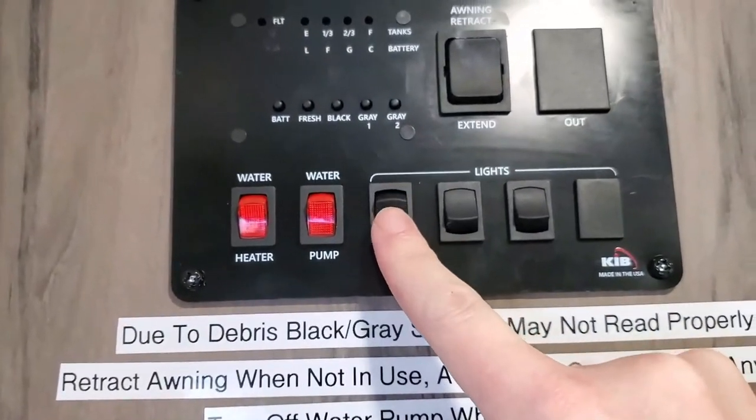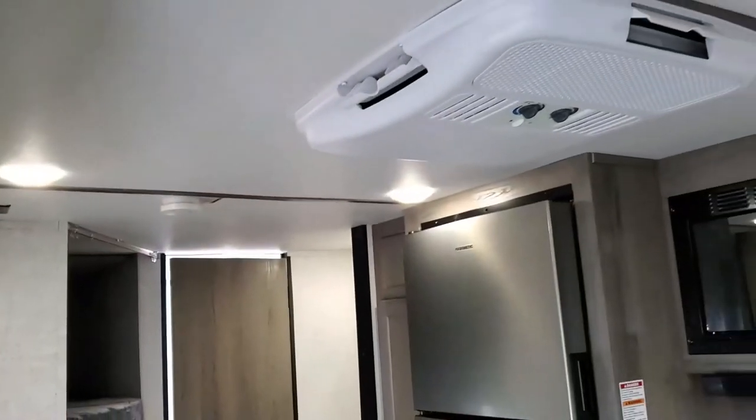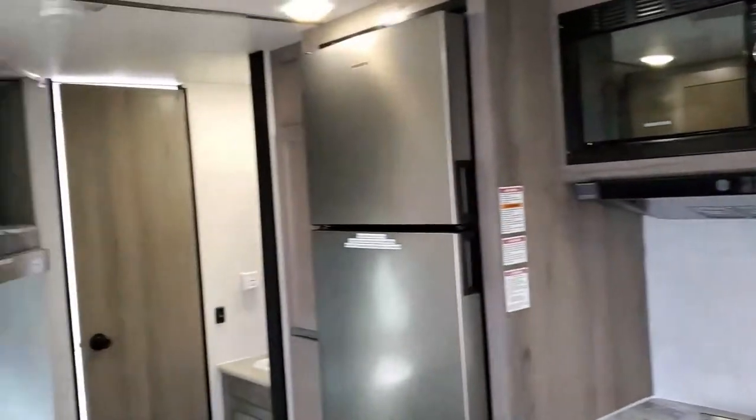You have your switches for the lights: outside light and inside light. All the lights are on right now, but the inside light switch will turn on the main ones. The other lights — like the one under by the sink — turn on with a button right here that you click to turn on and off.